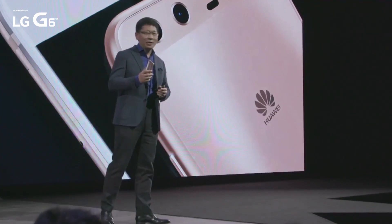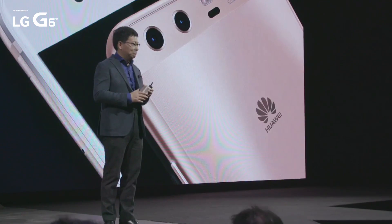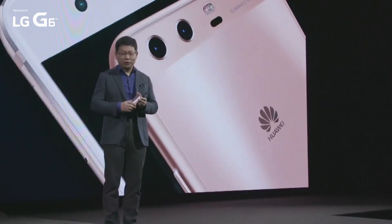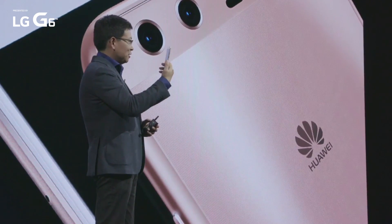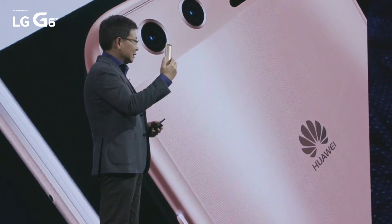But today, on Huawei P10, we're introducing a new technology on the metal. We call it the hyper-diamond-cut finishing. You can see this phone — it's shiny. But this phone is not like the other flagship smartphone. That jet black will have a lot of fingerprints and is easy to scratch.